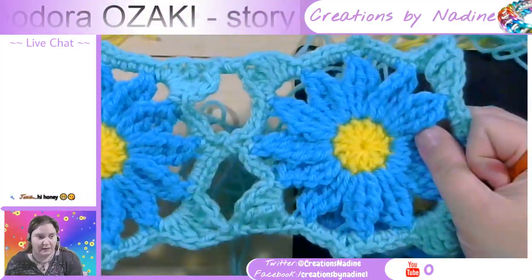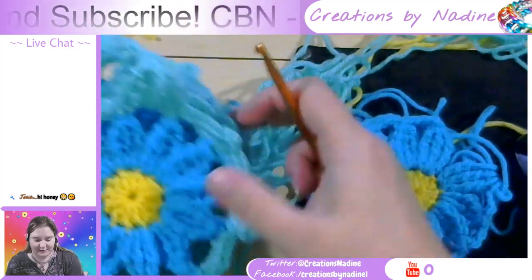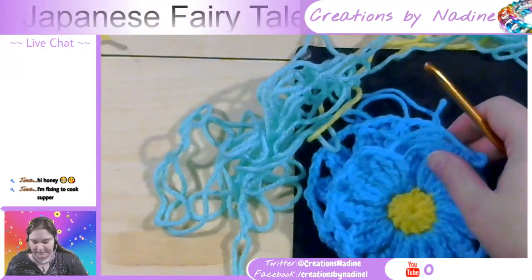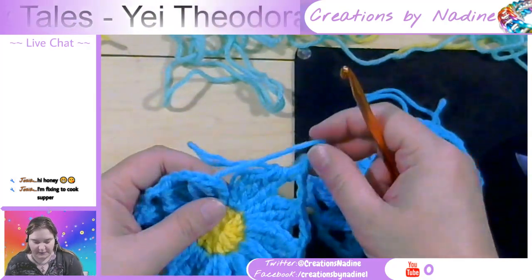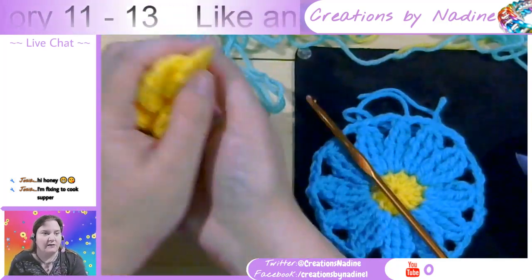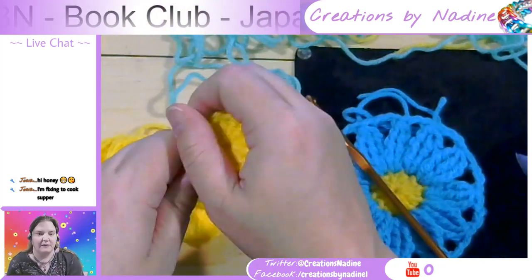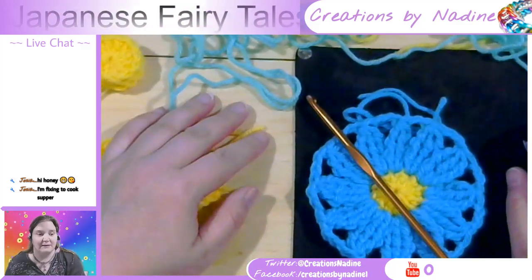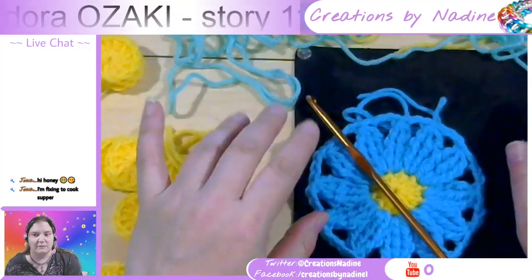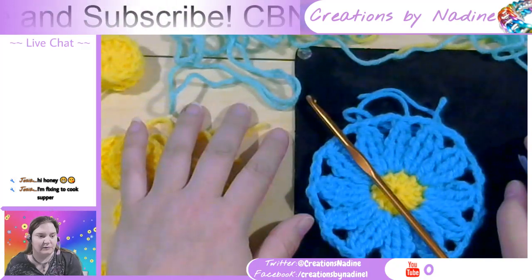This is going to be a lap blanket. Hi honey! How are you doing? That's a square. This one was supposed to join the two up, but of course I had to do it the funky way. I'll do up some more squares. I figure it's going to be — you're fixing to cook supper? What's for supper? I had soup. My color looks pretty good today too, doesn't it? Like I look normally colored. I think I kind of got my color fixed or whatever.